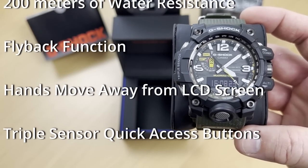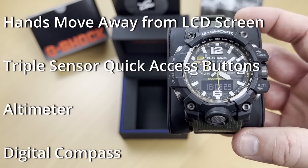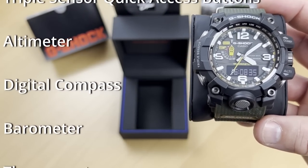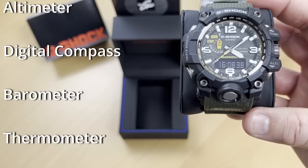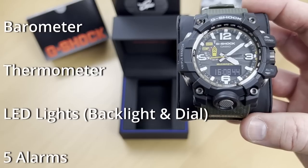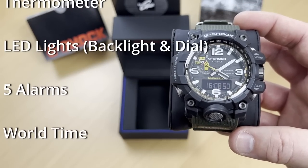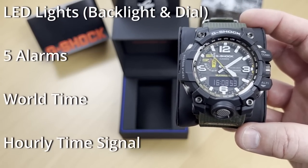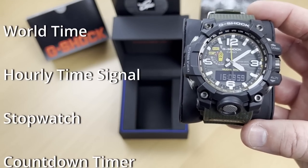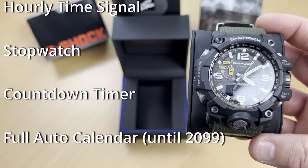There's a flyback function where the hands can move away from the LCD screen during measurements. There's a triple sensor with direct access buttons — an altimeter, digital compass, barometer, and thermometer. There are LED lights for the face and for the backlight of the digital display. There's a five-day alarm, world time, hourly time signal, stopwatch, countdown timer, and a full auto calendar pre-programmed until the year 2099.